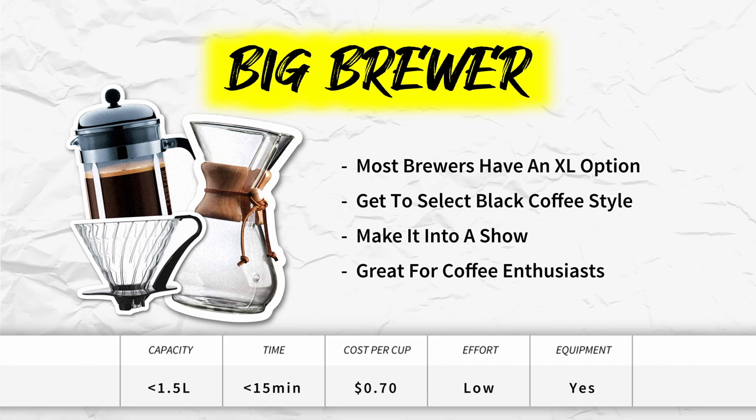The big brewer. Did you know that most manual brewing devices have an extra large option? The Hario V60 version 3 can brew up to 700 milliliters, an 8-cup Chemex can brew up to 1.2 liters, and a big French press can brew up to 1.5 liters. With this solution you get to select the coffee style you enjoy — a pour over like the V60 or Chemex for clarity and a tea-like cup, or a French press for mouthfeel, texture, and oils. Brewing coffee takes effort and skill, so why not make it into a mini show? This is a great option for coffee enthusiasts.